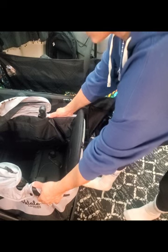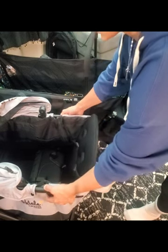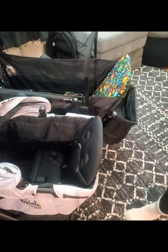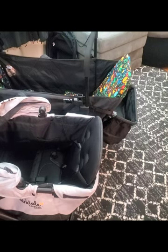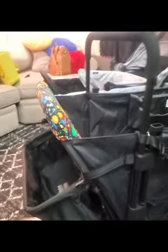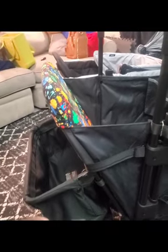One thing that is nice about the Coop reclined is that even in the reclined position, it's really not taking up that much extra space. This gives you a good angle of the reclined position.